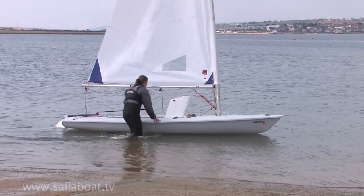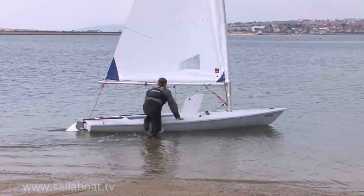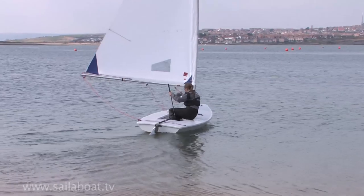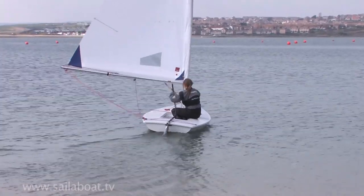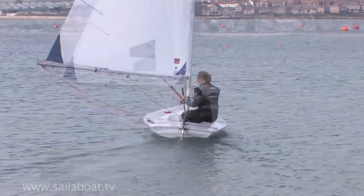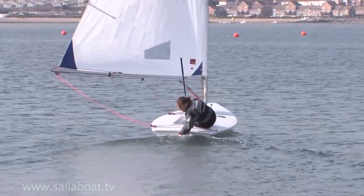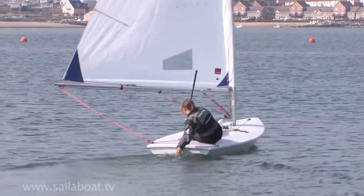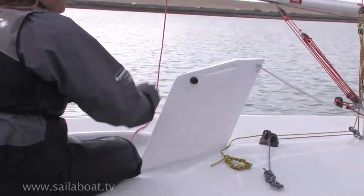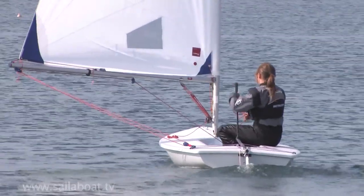Check the immediate area is clear of any water users and swimmers. Grab hold of the tiller extension and mainsheet and climb in. Pull in a small amount of sail to allow you to slowly sail away from the beach. When the water is deep enough, slow the boat down and lower the rudder. Half lower the centreboard to suit the beam reach, then pull in the sail and sail away.